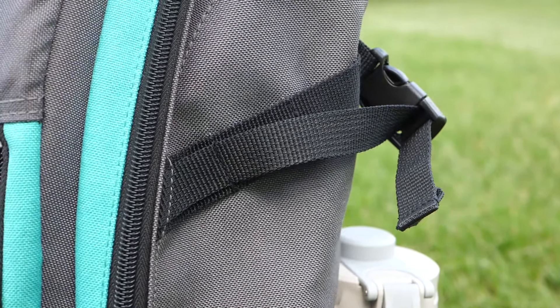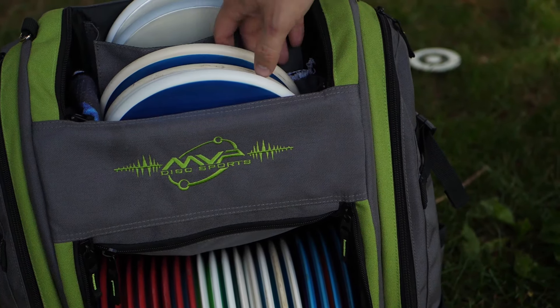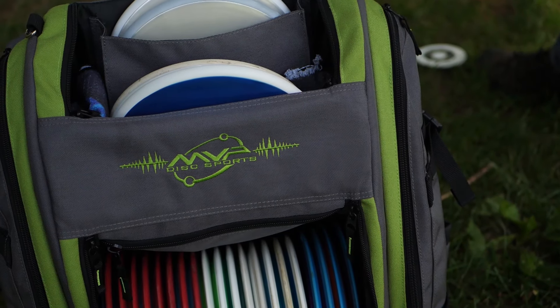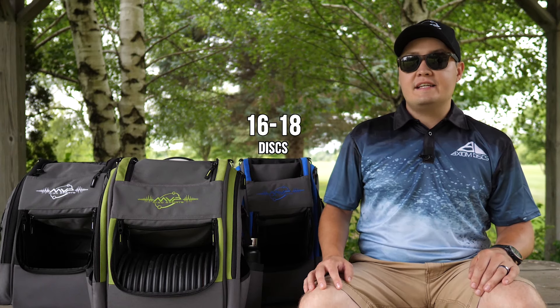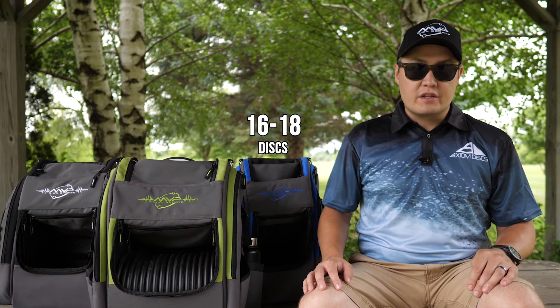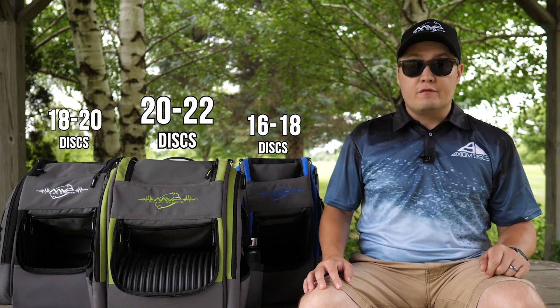The Voyager version 2 bags share many popular features with the version 1 bags. The Voyager is known for a huge disc capacity and that continues with the version 2 bags. The Voyager Slim can carry 16 to 18 discs, the Voyager can carry 18 to 20 discs, and 20 to 22 discs in the Voyager Pro.